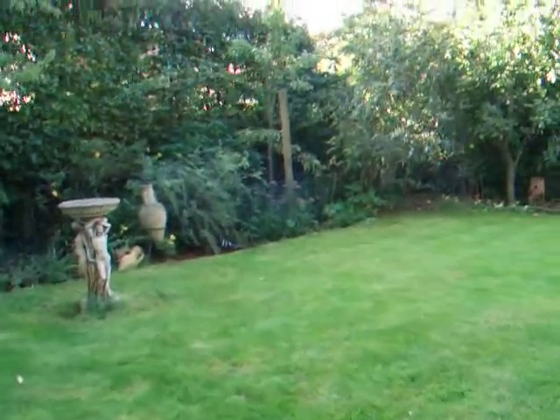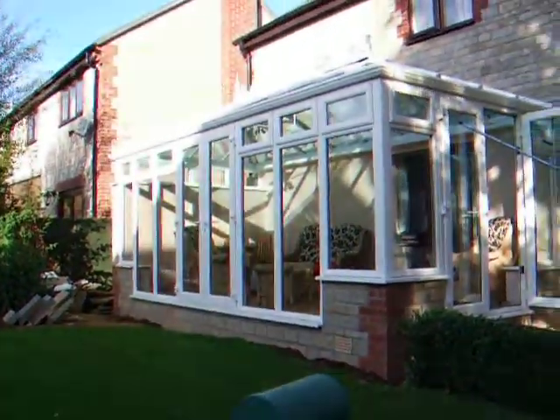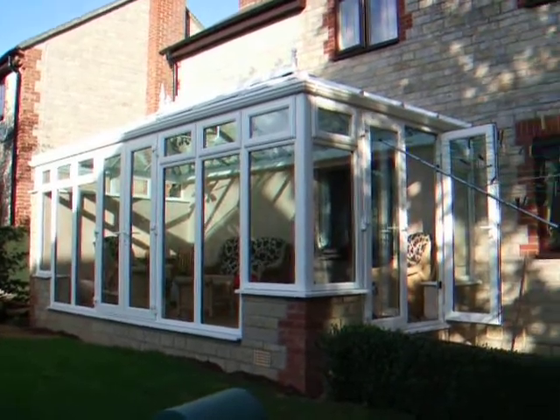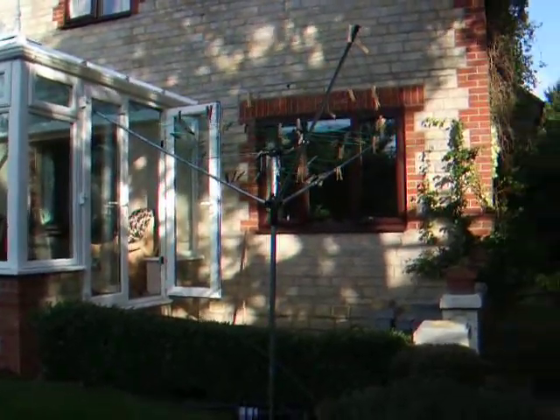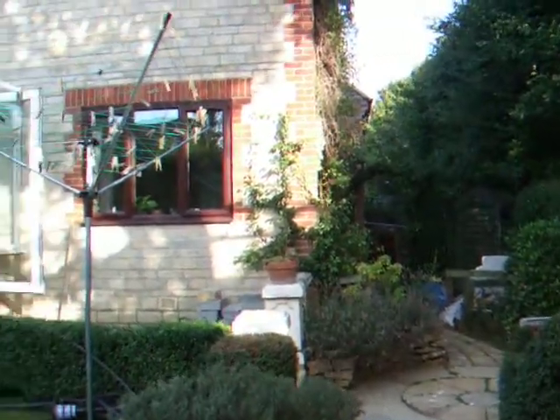Here's the view looking at the conservatory from outside — it's huge! We still keep a bit of patio to the side, and everything else is pretty much as it used to be.